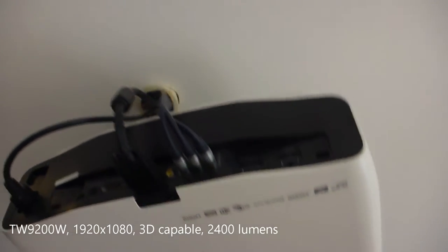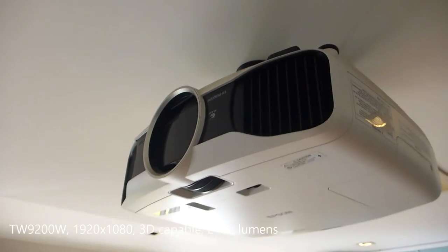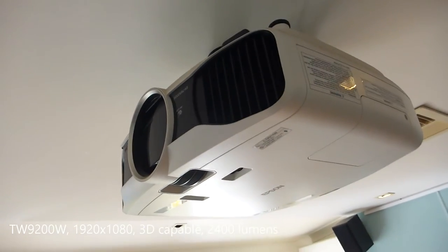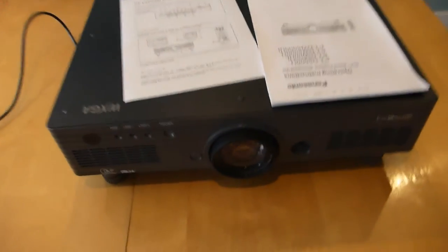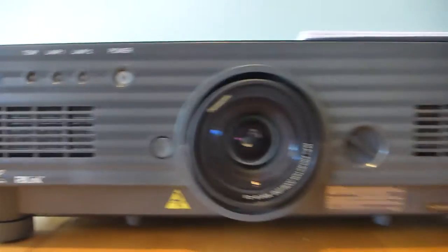This is an Epson 9200 — it's wireless, it's unbelievably good, and I love my movie nights with it. It's fantastic, but it is about four grand.